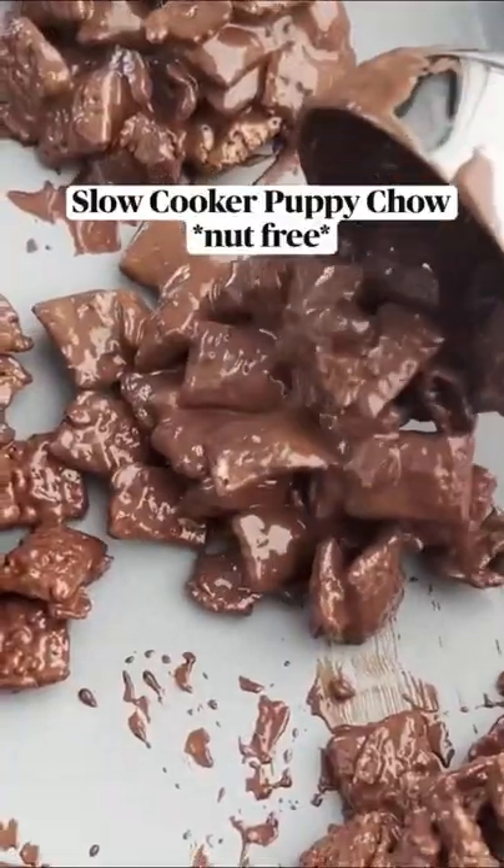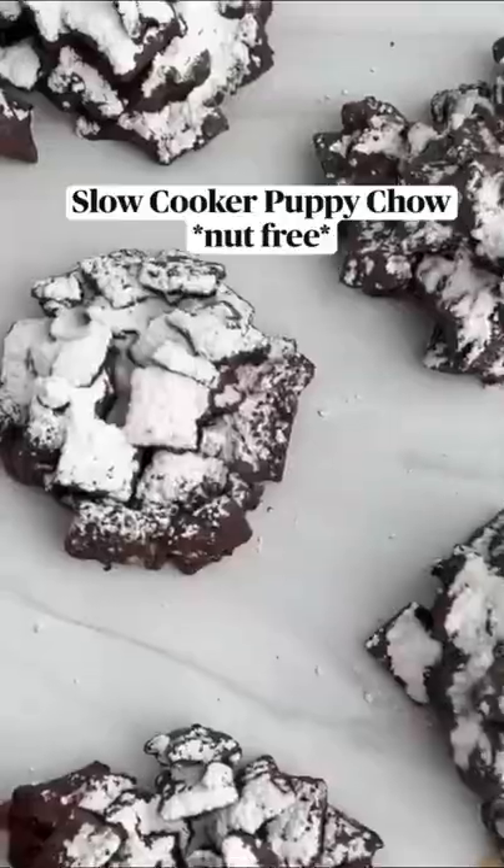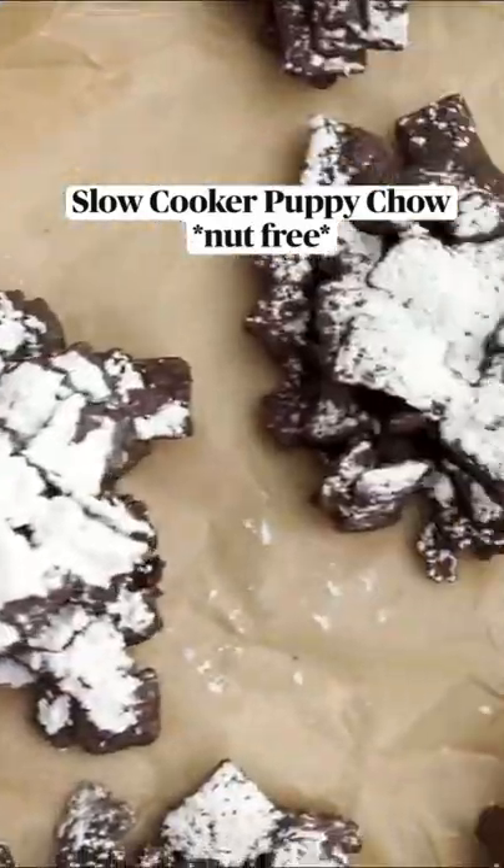Then we showered it with powdered sugar and refrigerated it until it's nice and firm.